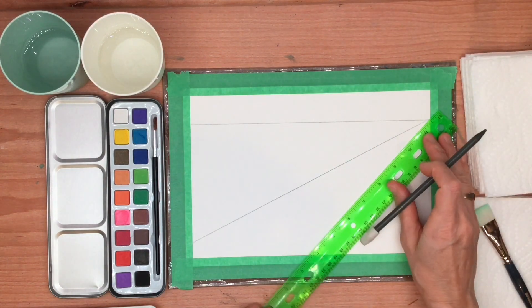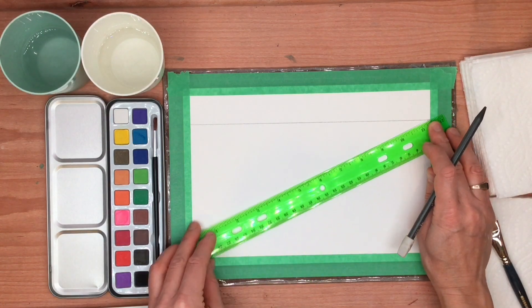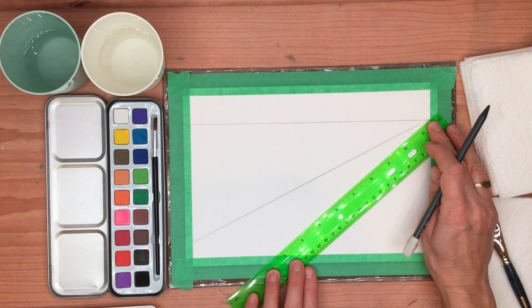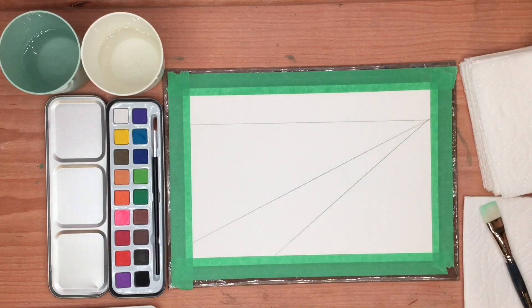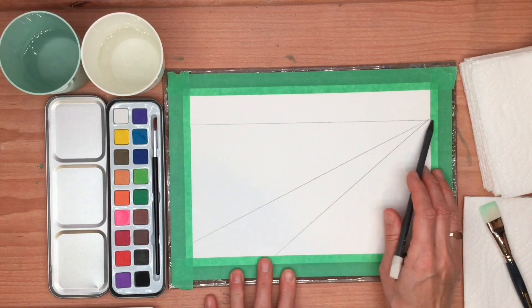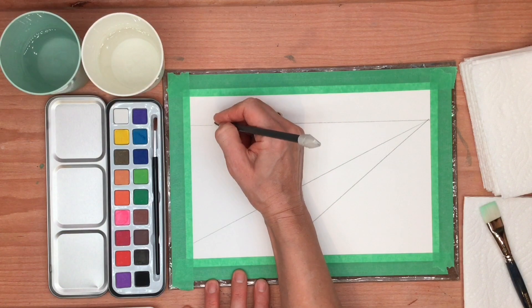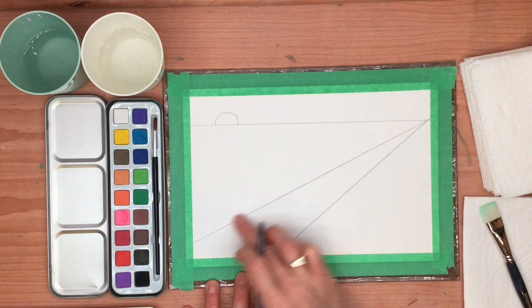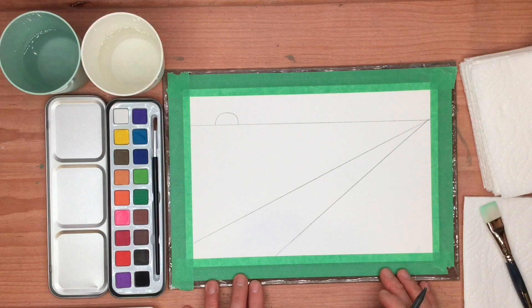We're going to do another diagonal line, coming from the same point here but opening up the ruler down at this end, about here. Now these are just three lines on a page, but look what we've created: we have a line for a horizon line where the sun will rise, and then we have a road created with two diagonal lines. We've already created the basis for our scene.